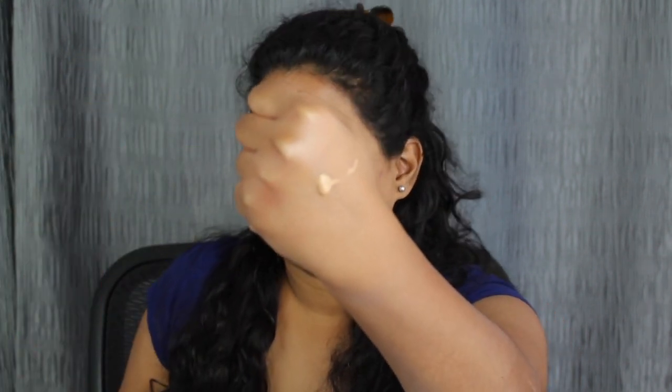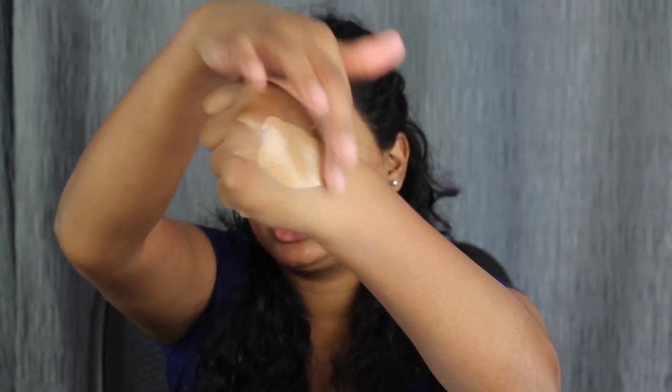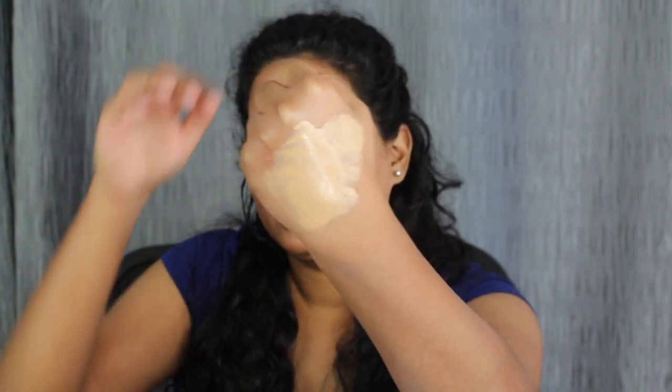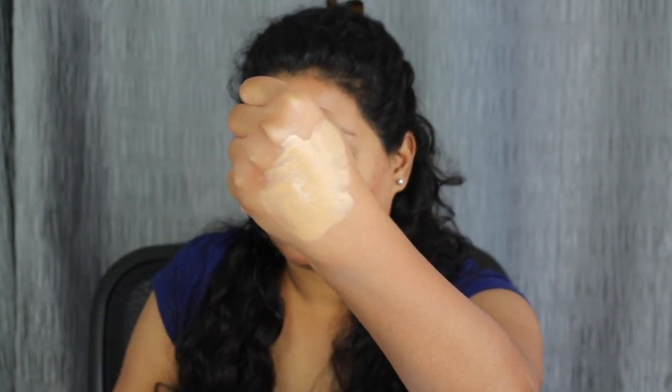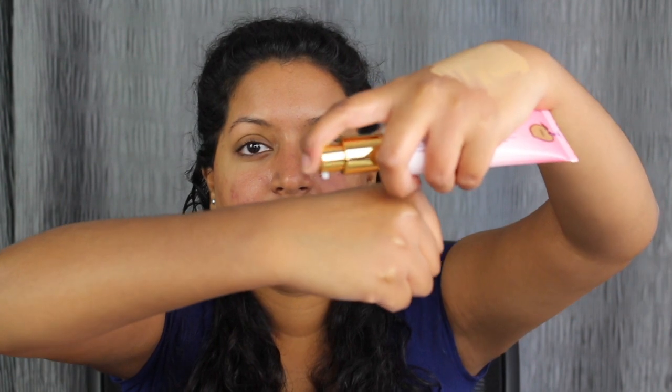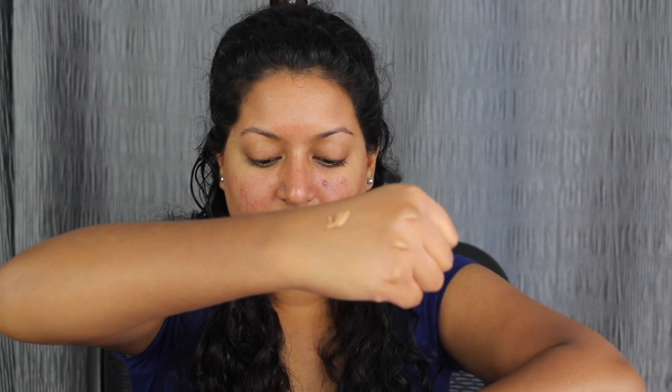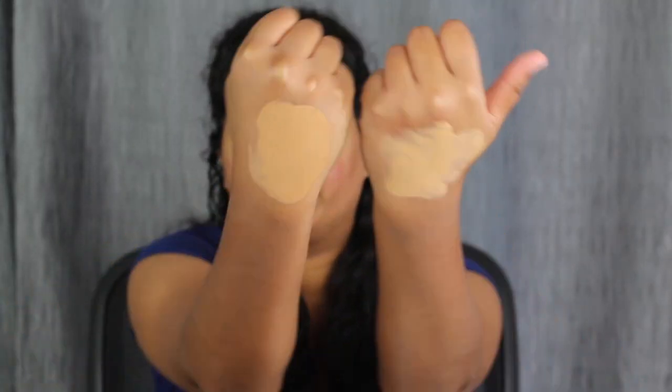This is what the shade Sand looks like — we're just going to blend this out. Sand looks a little bit too light for my skin complexion. Now let's pump out the shade Honey on the other side of my hand to see what this looks like. And that is what the shade Honey looks like — let's blend this one out. So here we have Honey and here we have Sand.